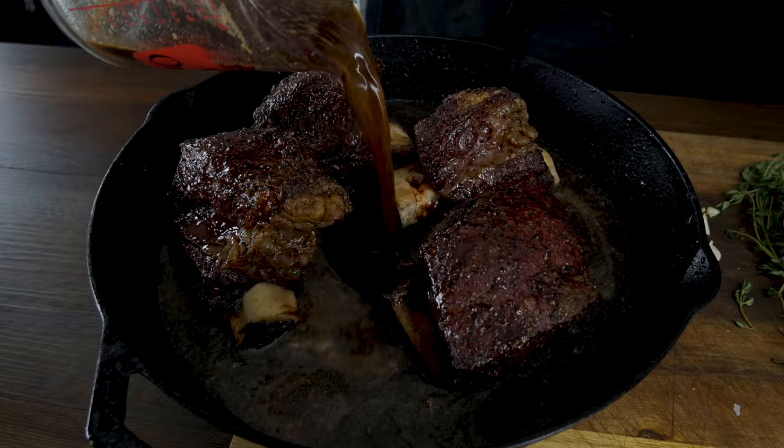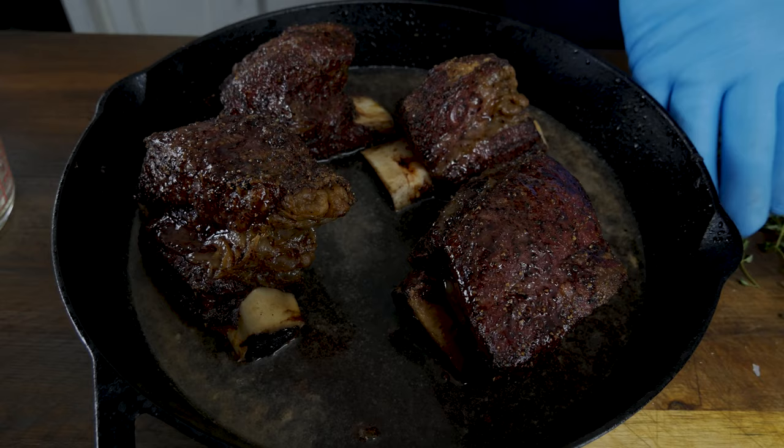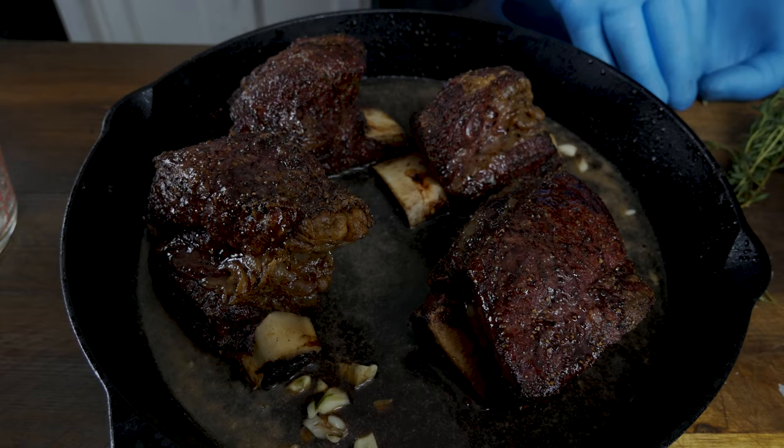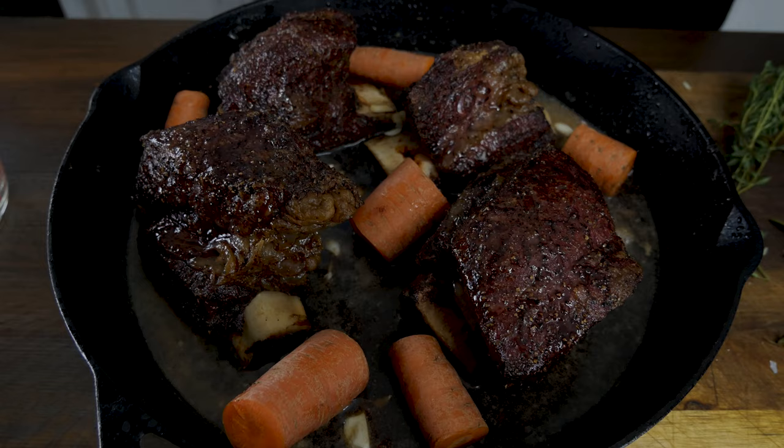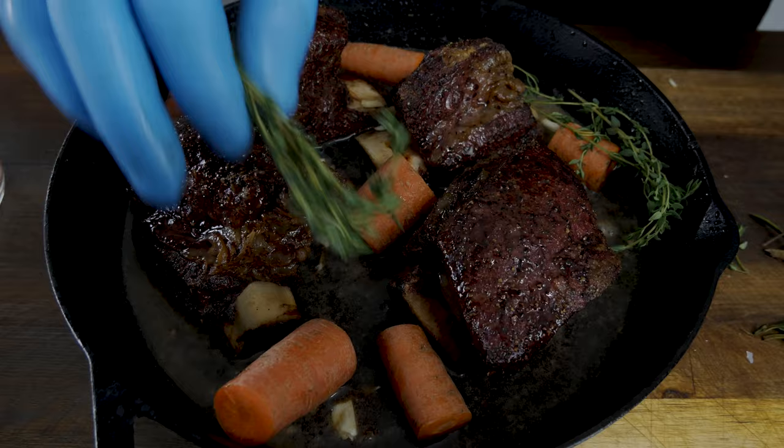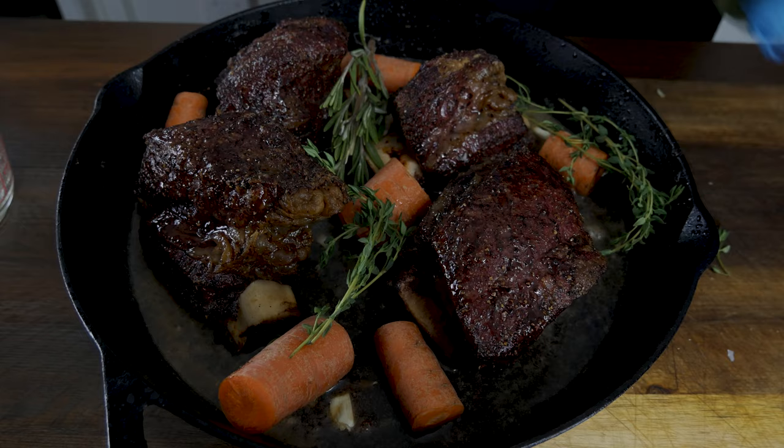Now you don't have to cover these up, just get a good wetness in there. I'm gonna toss in a few cloves of garlic — I'm literally using three. Now go ahead and toss in some carrots as well, just rough chop those. I like to just move everything around, put it in different places. Then we're gonna take a little bit of thyme and throw that in there.